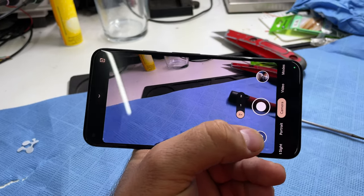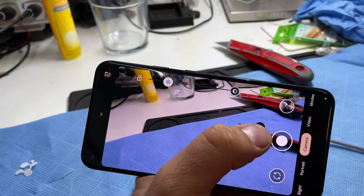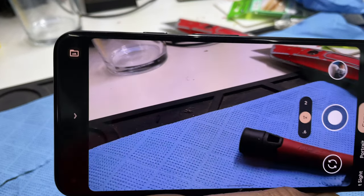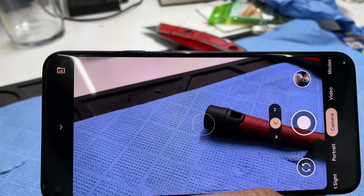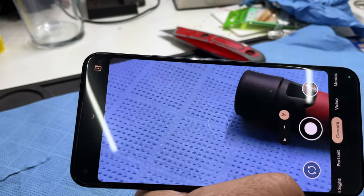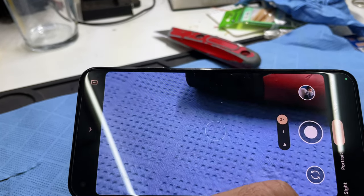Now all that's left to do is to test the camera, and it looks like it's working pretty well. Job well done. Great success. So now you know.